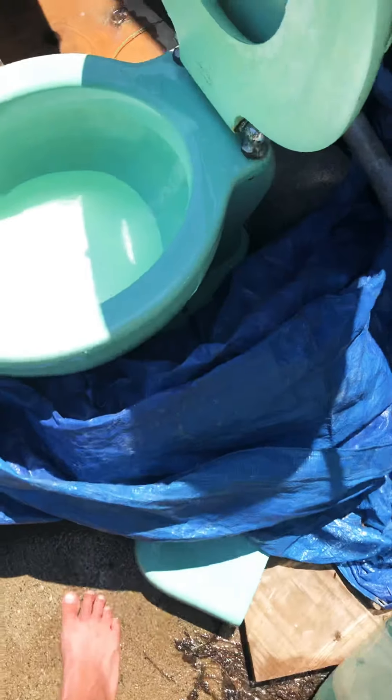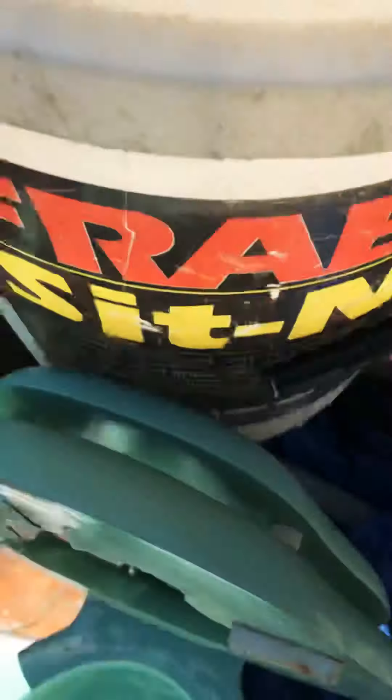Hey guys, Joel Cavill here, and today on the Unas I'm really surprised — a soap test. Look at all those bubbles. I put a king-size soap in there.